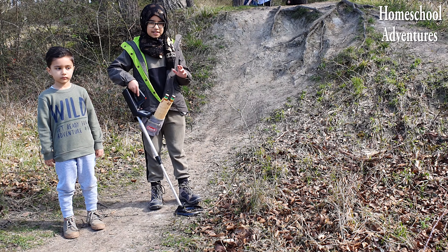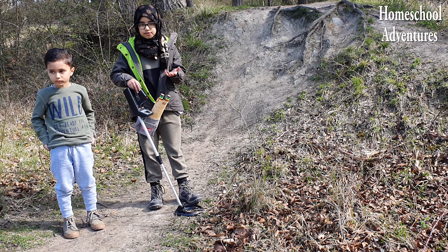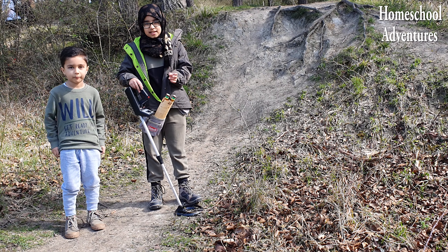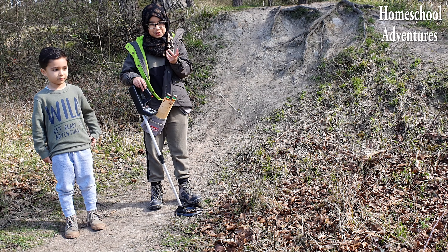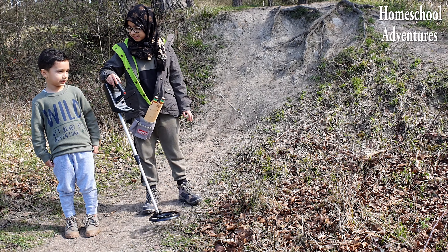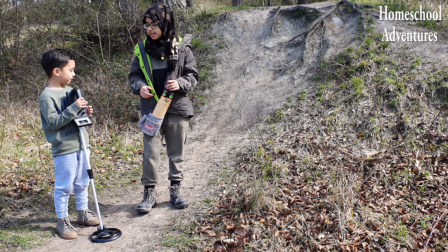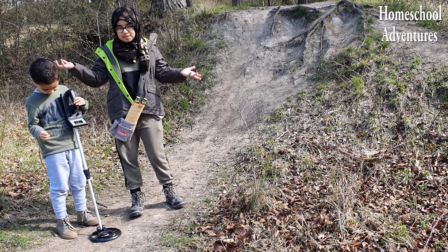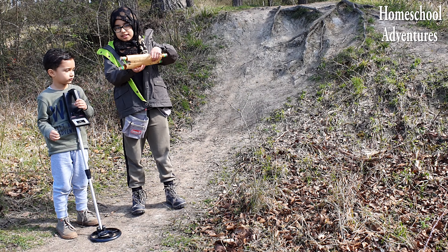Did you know that we can get some really cool metal detectors to find some fascinating metal objects and even hidden treasure? Speaking of hidden treasure, I have an ancient treasure map! I wonder if we could use this really cool metal detector to help us find some treasure. Let me read the clues on this map.